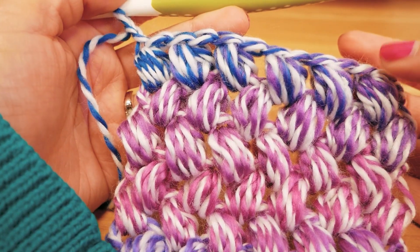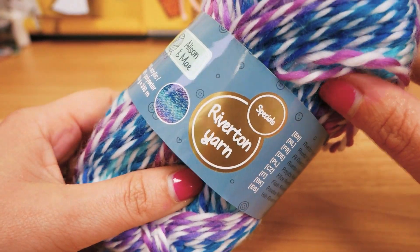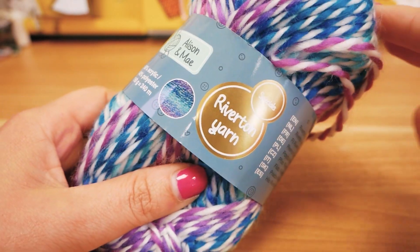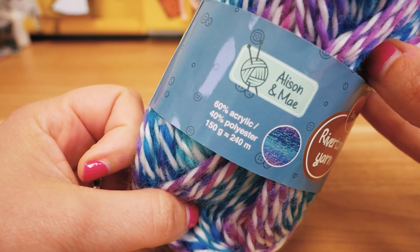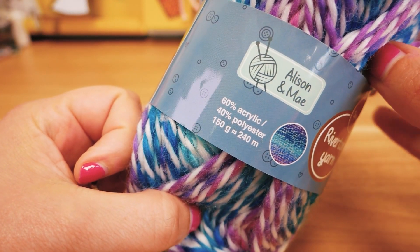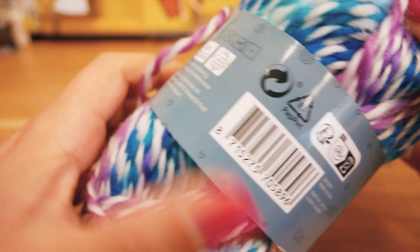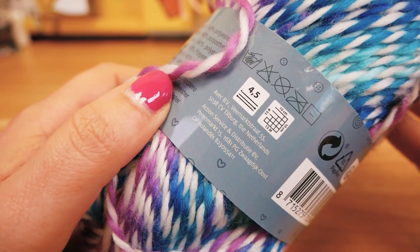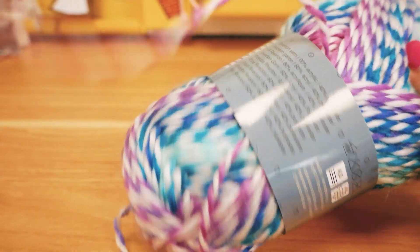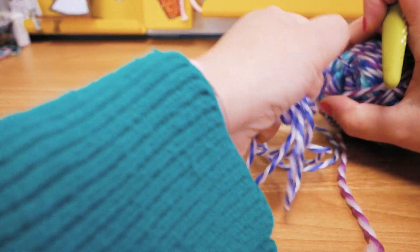Alright guys, so this is my Riverton yarn — this is what I'm going to use for this tutorial. I bought this a few months ago at Action and I think it's really cute with the color fade. It's 60% acrylic, 40% polyester, 150 grams and 240 meters. It's recommended for a size 4.5 crochet hook but I'm actually going to use my size 6 because it just works well for me.